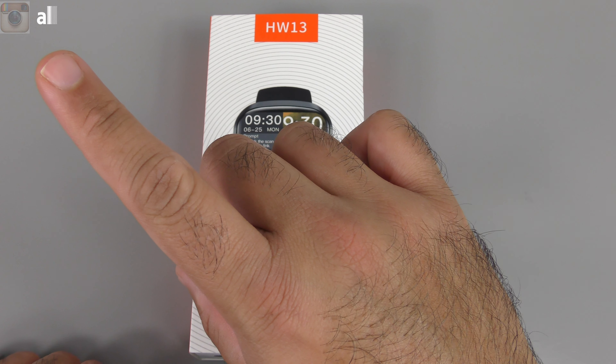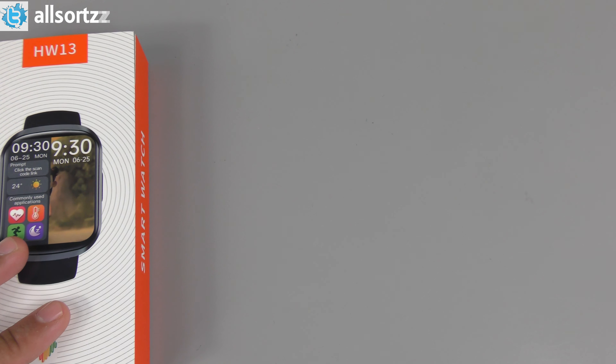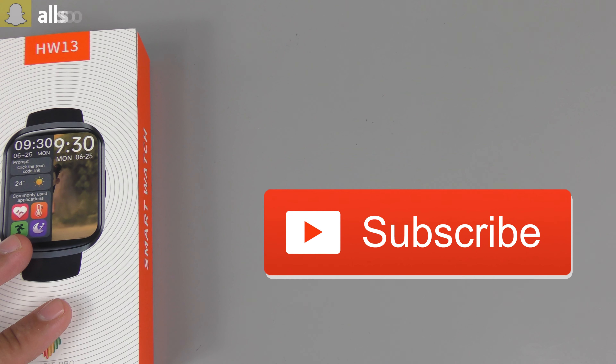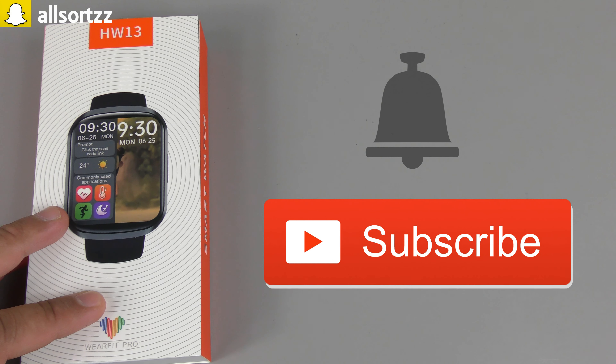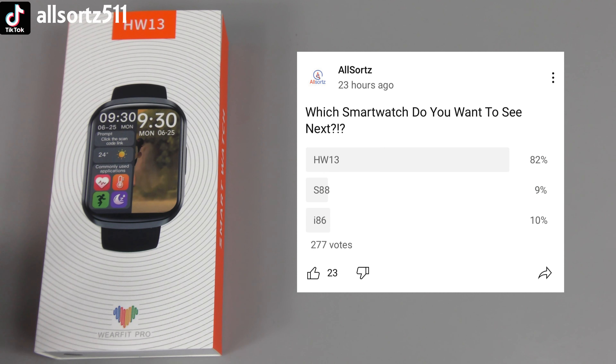Just before I get started, make sure you follow me on one of these social medias as I always pull up sneak peeks on what to expect on AllSource. Make sure you subscribe and hit the bell notification, so when I upload any video you'll actually be notified. Yesterday, 24 hours ago, I put up a post on my YouTube community — a poll to choose between three different smartwatches.